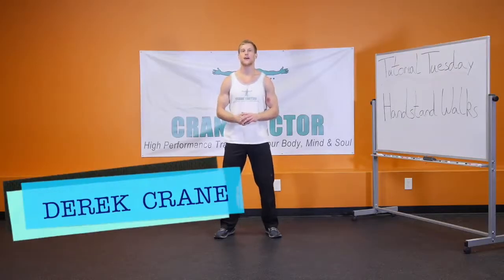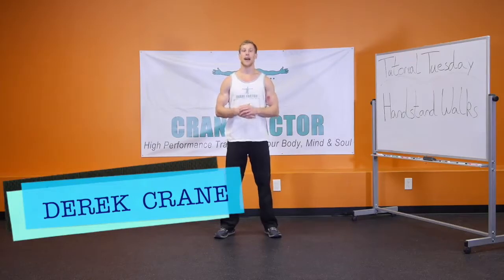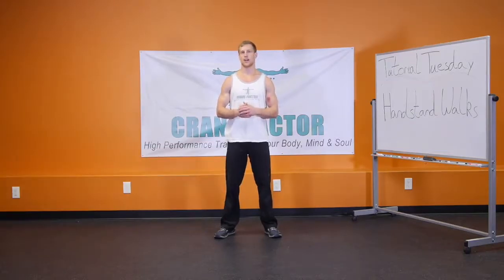Hello everyone, welcome to Tutorial Tuesday. Today we're going to be talking about handstand walks and also the progressions to getting you to the point of doing handstand walks.